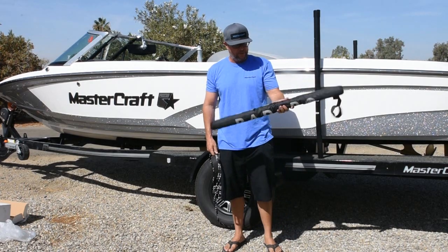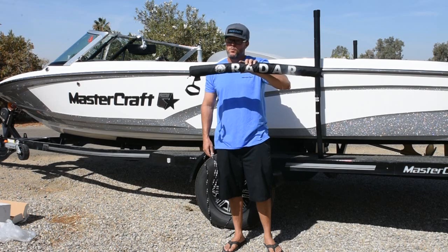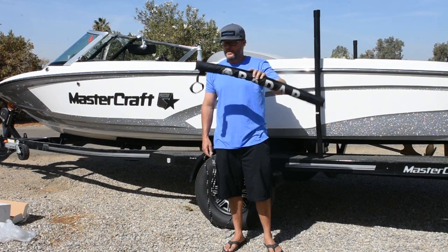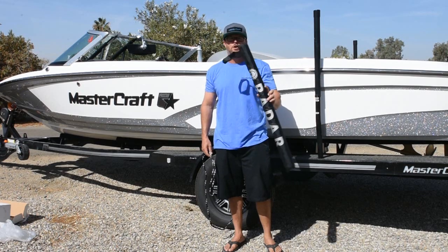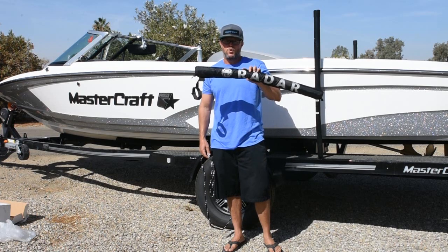Hey ballers, this is the new engine box protector and rope holder from Radar. And it might look like something you would call something else, but believe me — engine box protector and rope holder.